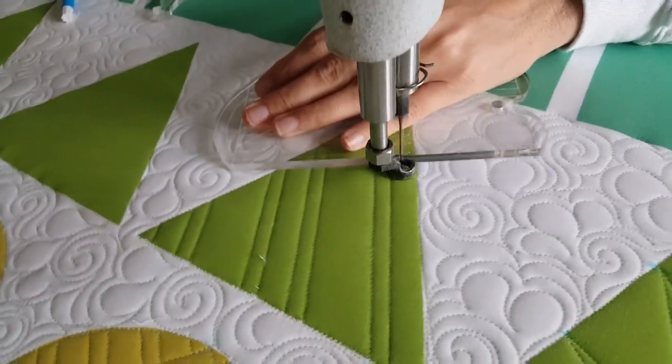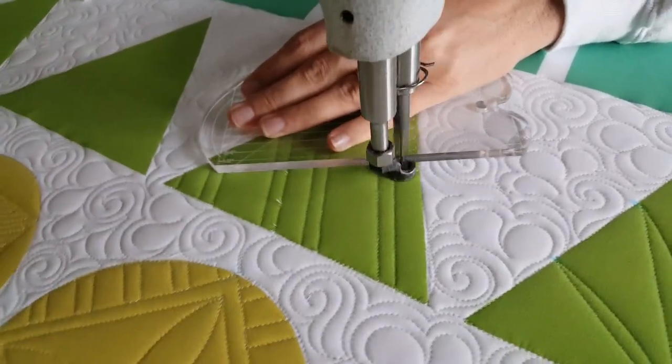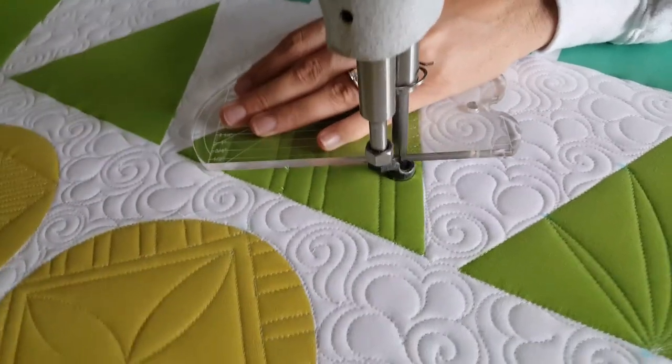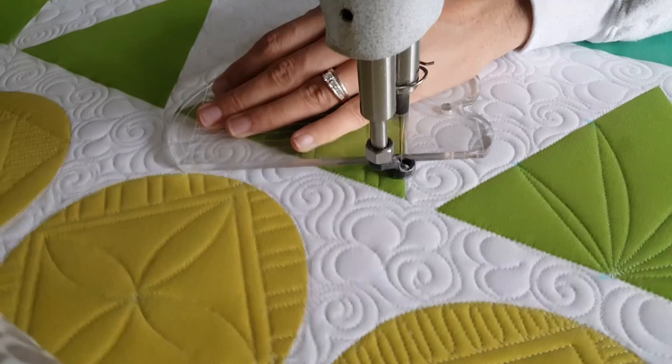Then I'm going to repeat this again, doing another set — but this time the lines will be one inch apart. I'll complete this design by adding one more single line that's a half inch from the previous line.